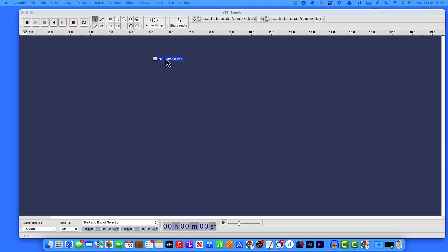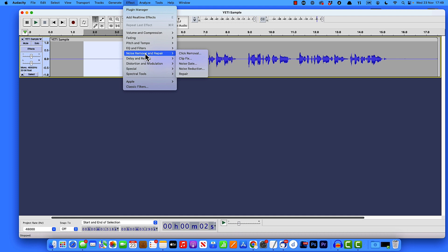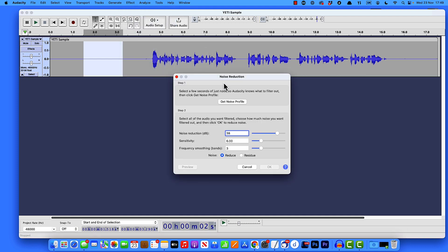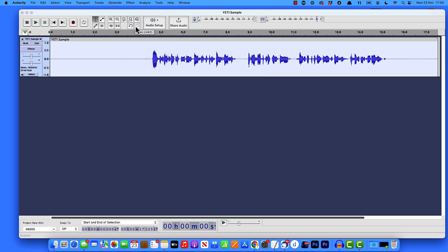So let's jump over to Audacity. I'm going to drag in our Yeti sample. This is straight out of the mic — we'll listen to that to see what it sounds like. The first thing we're going to do is remove any hiss that may be on the track. I'm going to take a sample of silence, come up to Effect, down to Noise Removal and Repair, and select Noise Reduction. First, get a noise profile — it takes a sample from the audio to analyze the rest of the track and remove the sound. Click Get Noise Profile, then double-click to highlight the entire track, come up to Effect, and click Repeat Noise Reduction.